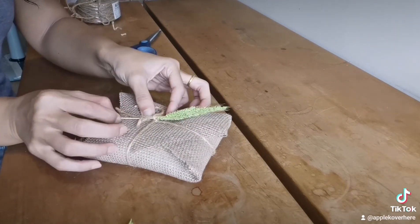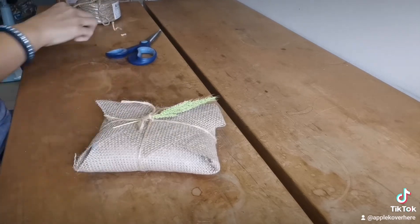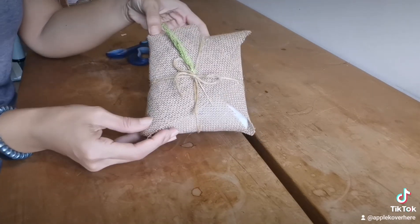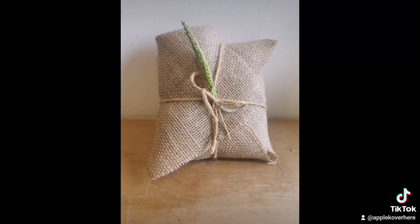It looks really really cute, and so easy and simple — eco-friendly whatsoever. Look at that! I love it! Thank you for watching and I'll see you next project! Bye!